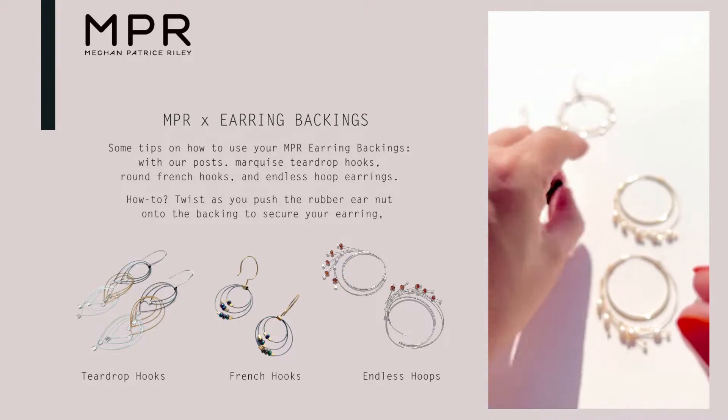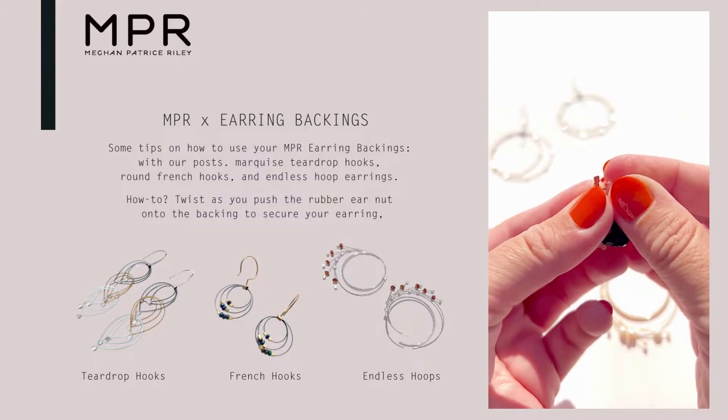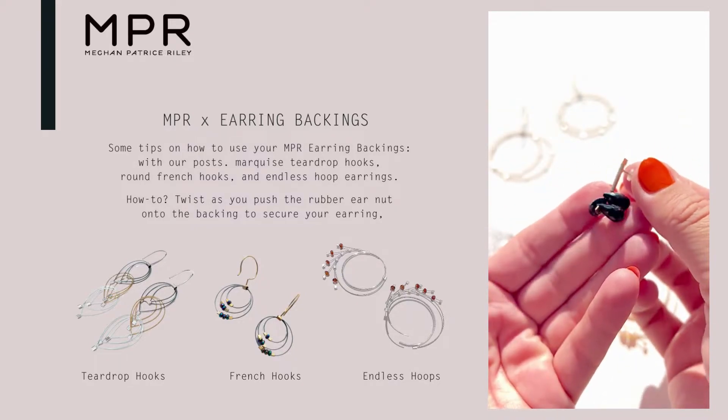Let's look at these on a post earring. Pretty straightforward — just push it on like normal. Works wonderful.